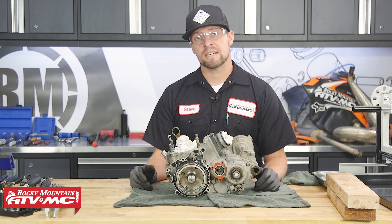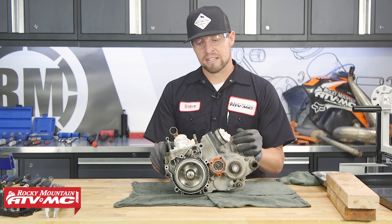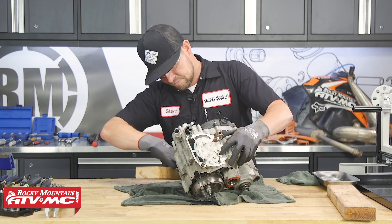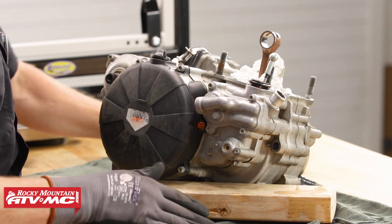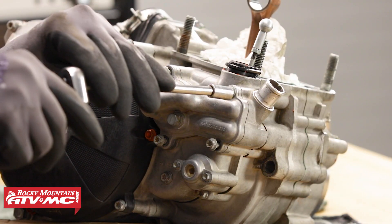Now that we have our bottom end on our bench, there's something I want to point out. While you're disassembling or assembling these things, they can roll around easily. A good idea is to grab a couple of 2x4s to prop the engine on as you disassemble or assemble it so that it won't roll around and will stay more stable. Let's get started and take off the water pump cover.